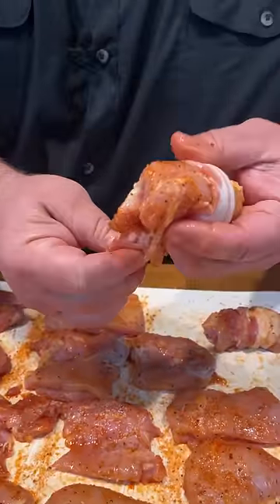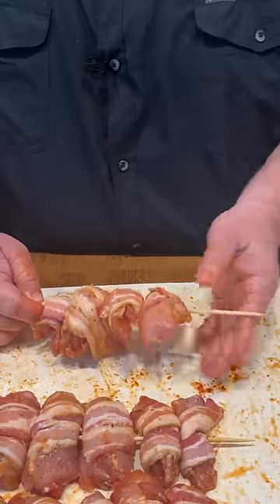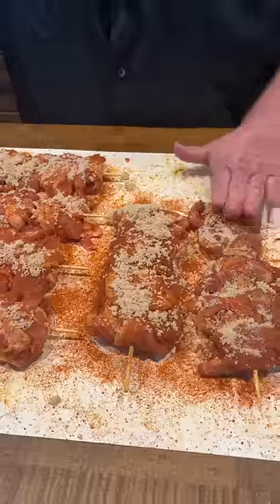Take each piece and wrap it in half a strip of bacon and put it on a wooden skewer. Then we're coating it with some barbecue rub and topping it with brown sugar to get that sweet element.